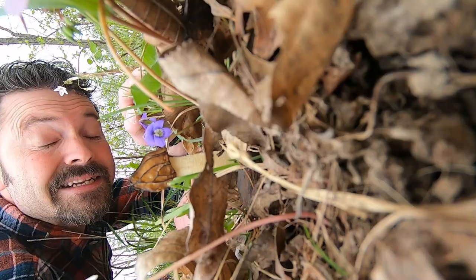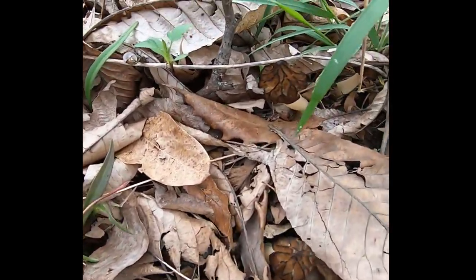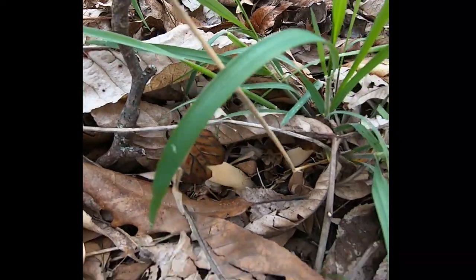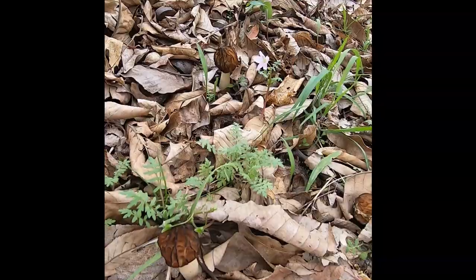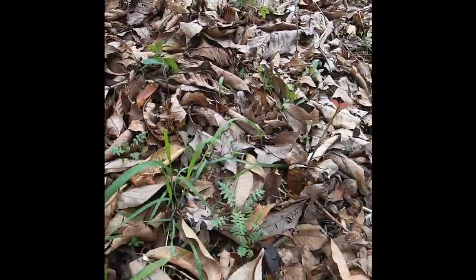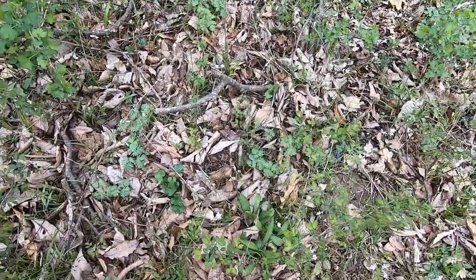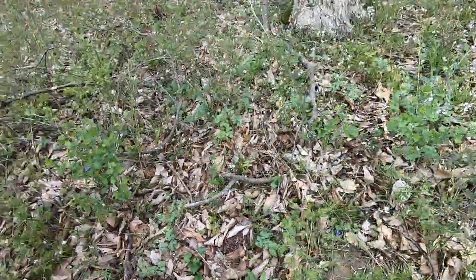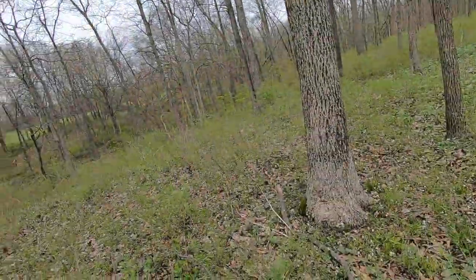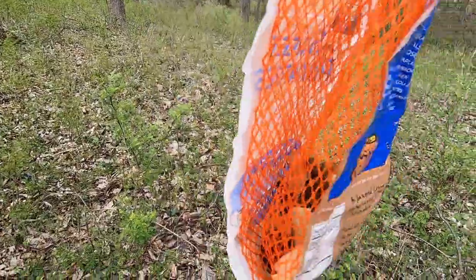Here we see a pinhead in its natural habitat. Do you see it now? Right there — awesome. Pretty good luck out here today. Got some in the bag. Looky there.